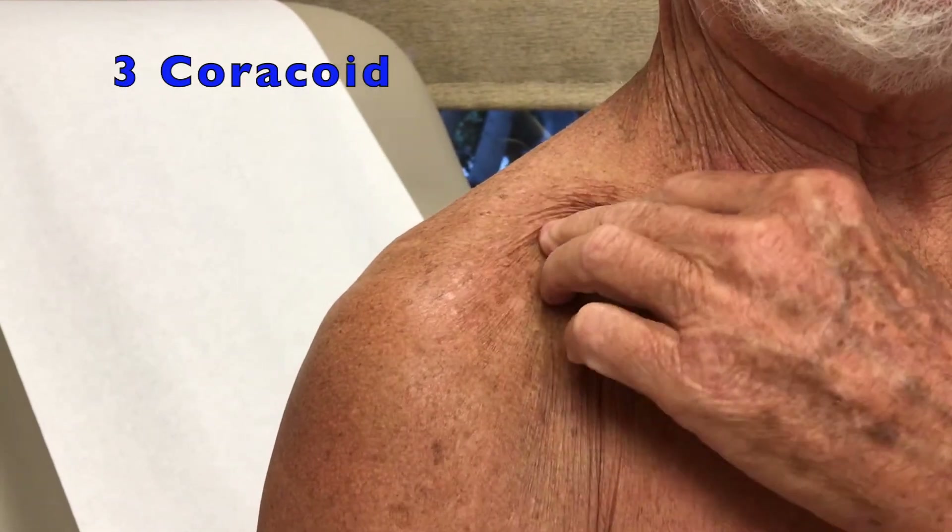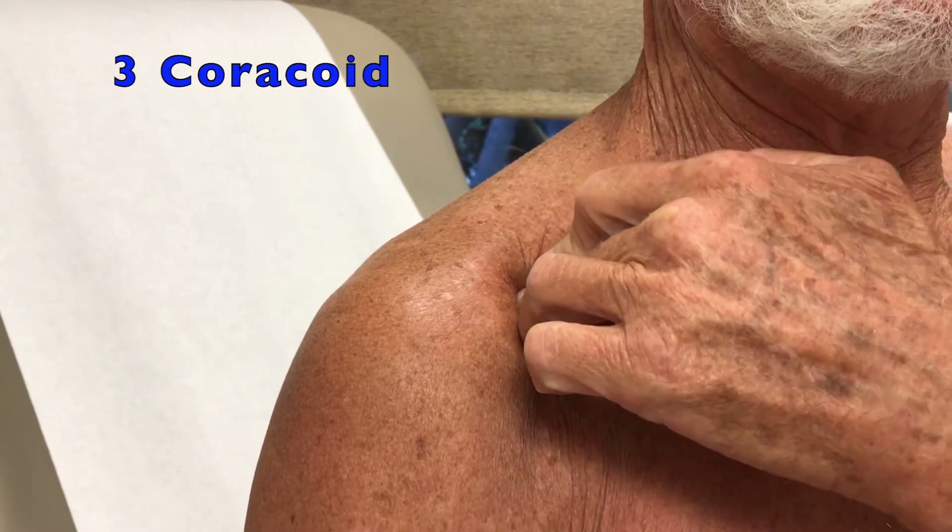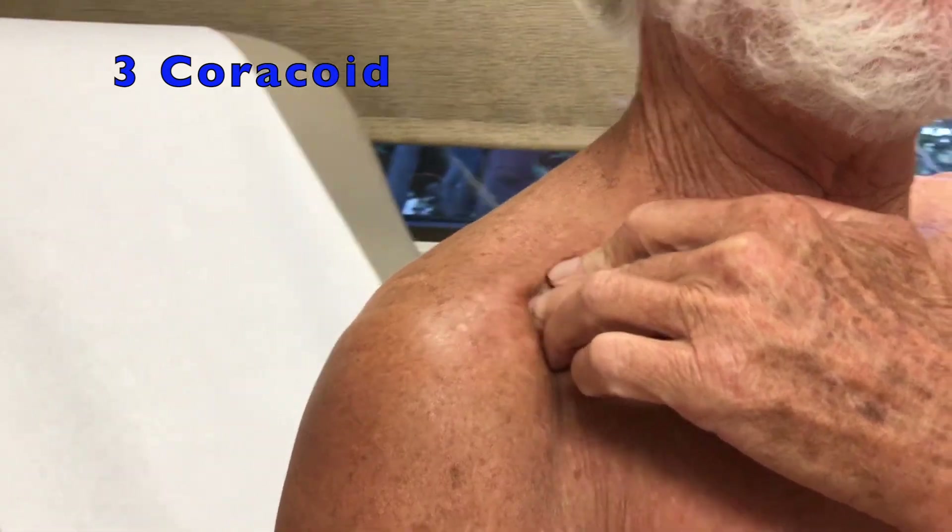Next, with three fingers on your collarbone, slide down under your collarbone and you'll feel a bony point. Press on that point and let your provider know if that hurts.